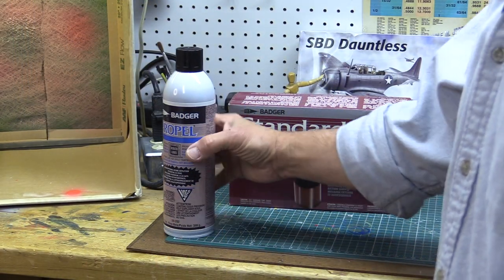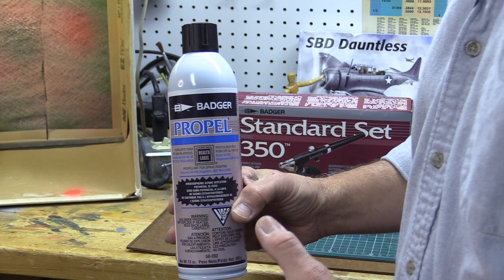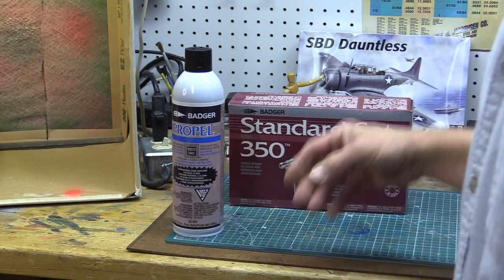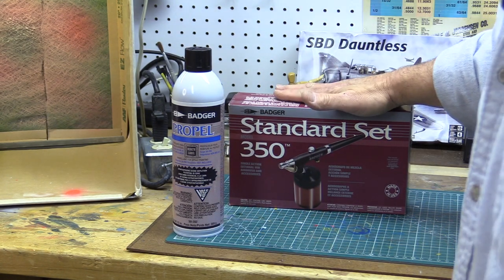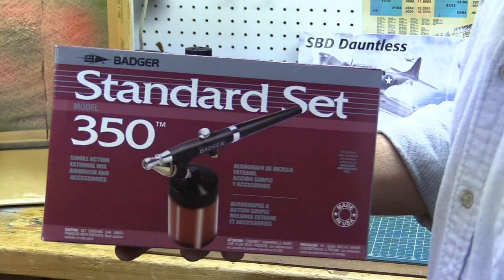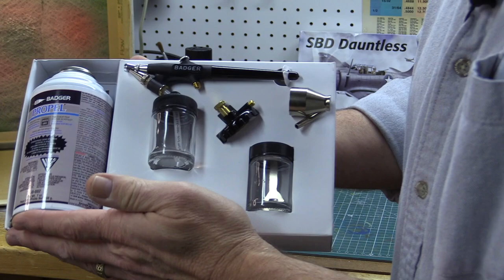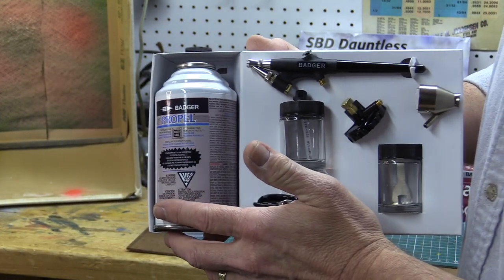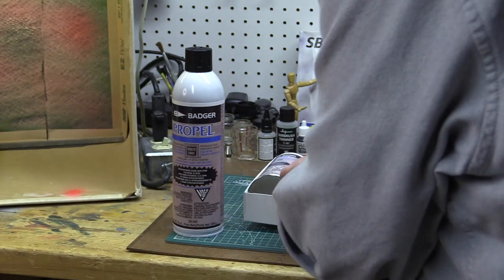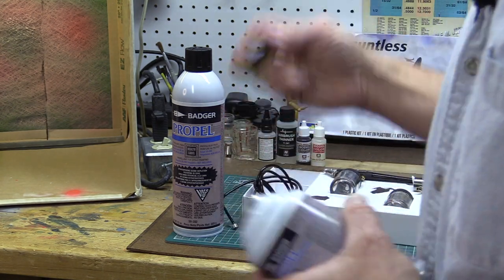The first type of propellant we're going to look at are propellant cans — basically canned air. It's like buying a can of spray paint with no paint in it; it's just the propellant that pushes the paint out of your airbrush. When you go to the store for your first airbrush, you can buy a set that contains a propellant can and an air regulator. This Badger 350 is a beginner set with everything you need. It's got the propellant can, an air hose, an air regulator, and the airbrush.